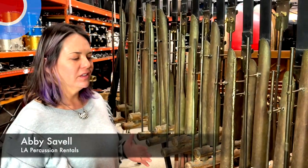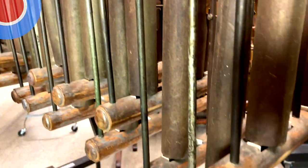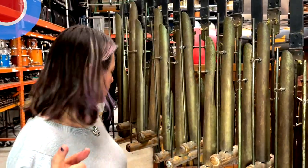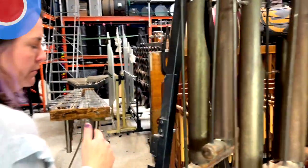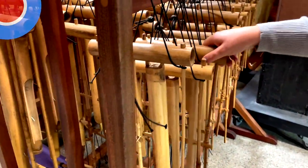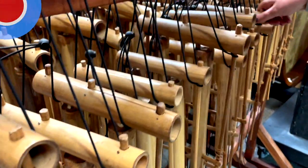These are called metal onklang or aluminum chimes. The really important thing to know is these are actually fashioned from what are more traditional bamboo onklang from Indonesia. You can get a quick glimpse over here behind them — these are individual but they're all in a set.